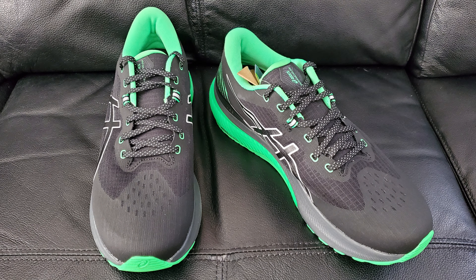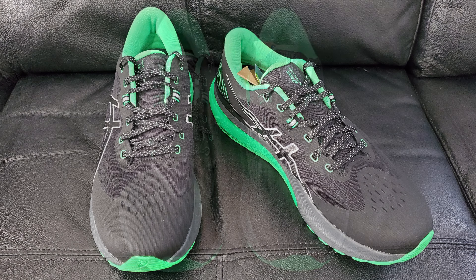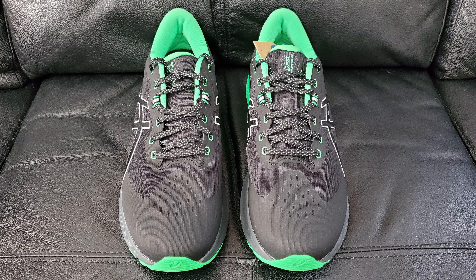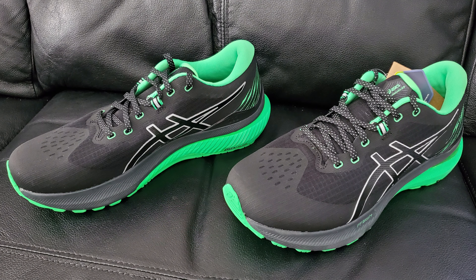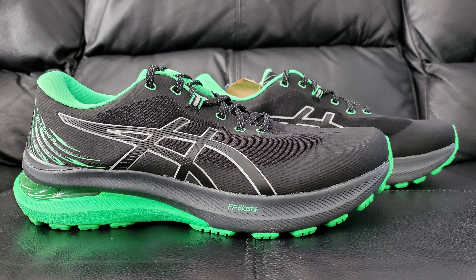Moving on to some personal thoughts. These right here were kind of a letdown - I'm not gonna sugarcoat it. I thought they were gonna feel more like the standard Kayanos; they do not. They're not uncomfortable or anything, it's just that the standard ones were really nice and I was expecting to get that feeling out of these. I thought they would just have some 3M on there and that would be the only difference. Unfortunately, even the 3M piece is a bit of a letdown - it looks like something they just kind of phoned in. I'm not gonna complain too much because they are still a decent shoe.